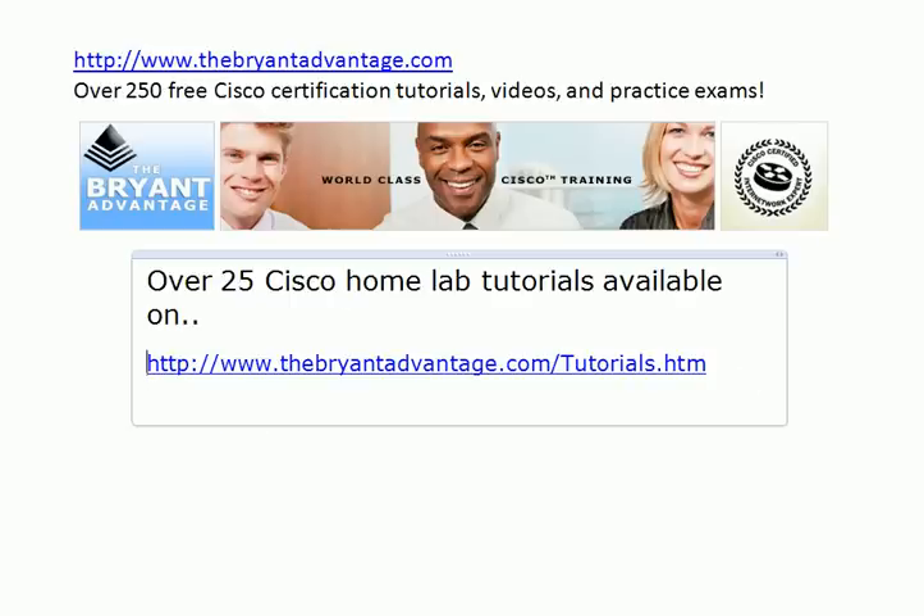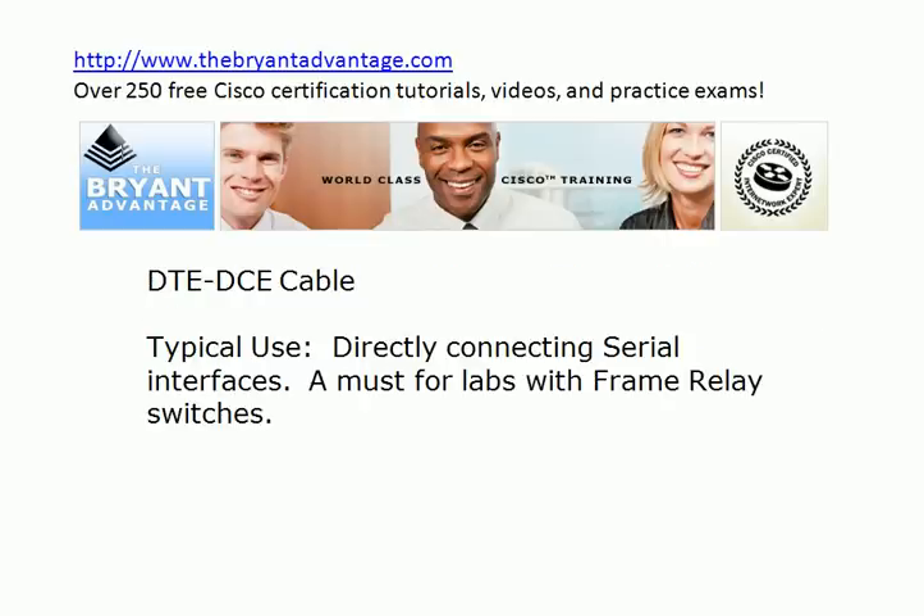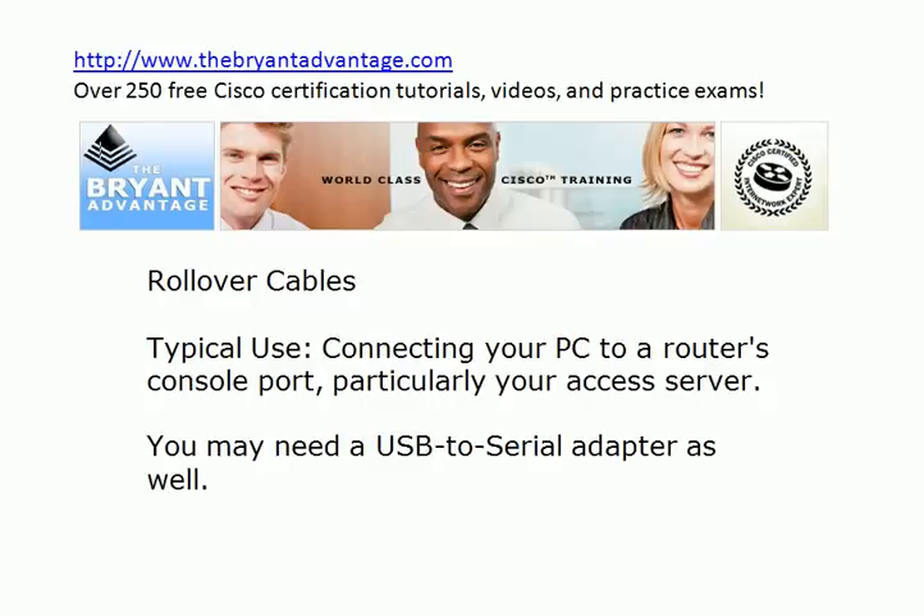I hope you've enjoyed this quick review of the cable types that you will need for your Cisco home lab. I have plenty of home lab tutorials and sample configurations on my website, including an access server config and a frame relay switch config — feel free to cut and paste those. Even if you're not looking at a home lab right now, I've got over 250 Cisco tutorials there for you as well. Thanks for taking the time to watch today's video. I'm Chris Bryant, CCIE number 12933, and I'll see you on the website.